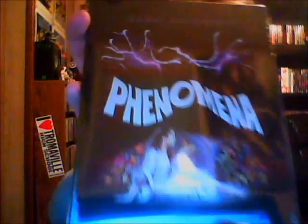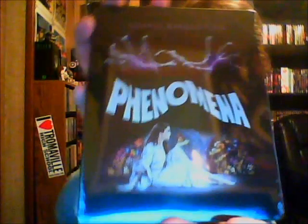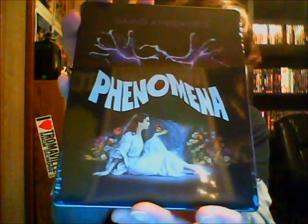Got this out of the bubble wrap finally. Let me show you guys this — this looks awesome. This is a gorgeous looking Blu-ray right here. Here's the cover art — it uses the original movie poster. Can't do any better than that. Here's the back artwork, the back little slip thing with all the information on it.